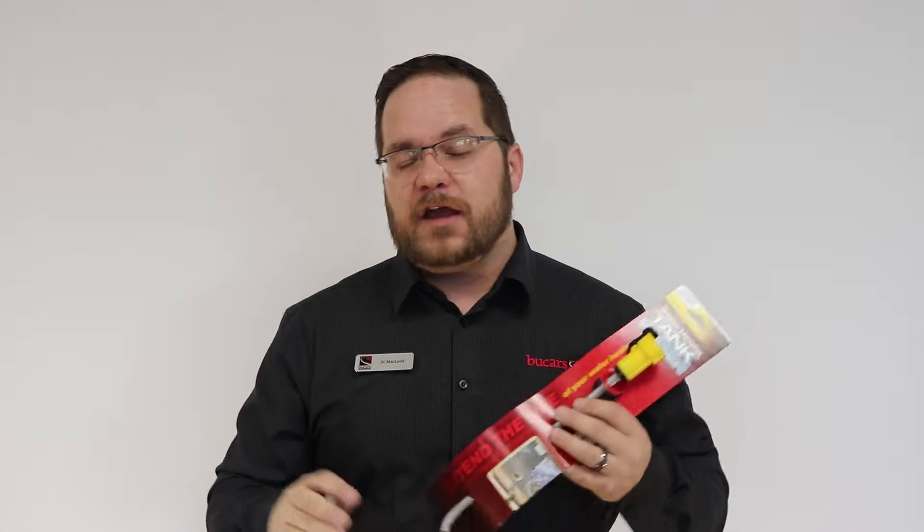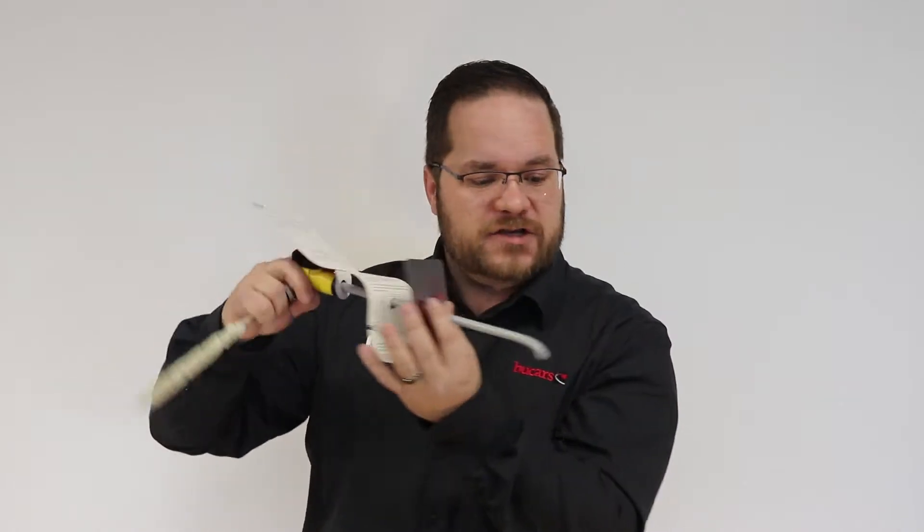Kamco has come out with the hot water tank rinser. You simply attach this to your garden hose, put it inside the tank, and flush out all the debris. Come see us today and see what we can offer you to help you RV better.